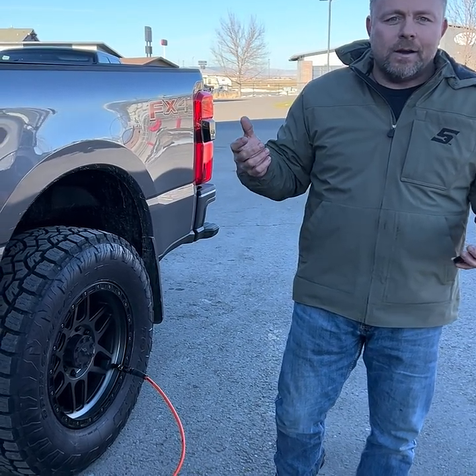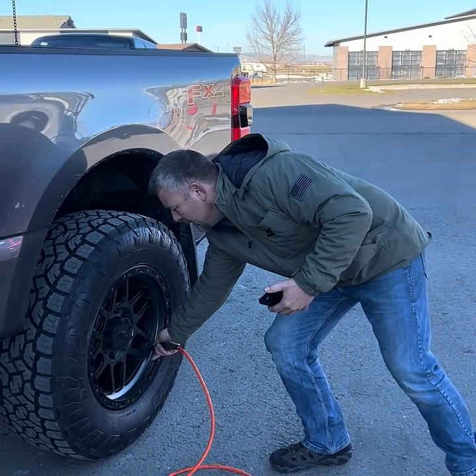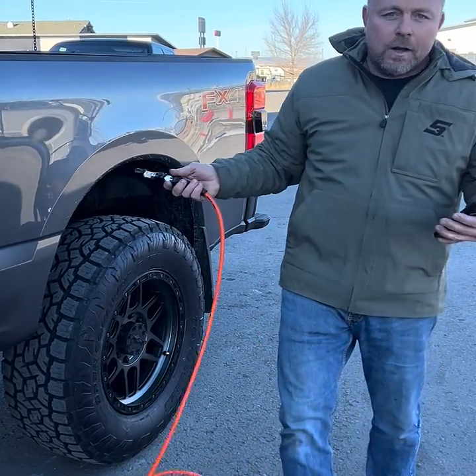If you've got a handheld gauge, that's great. Some folks will use their TPMS sensors — I've done that for a long time. I currently use the ARV electronic fill. When the tire's done filling, pop that off and the pressure will shut off.